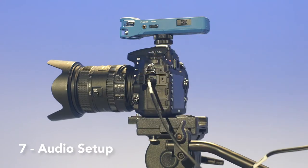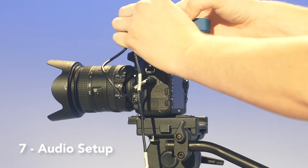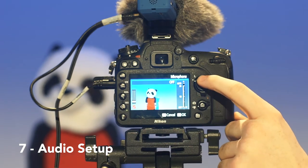If you want to listen to your recordings, simply connect a pair of headphones to the audio output jack. Once your audio is in, go to your settings and adjust the audio levels — they should be at minus 12.